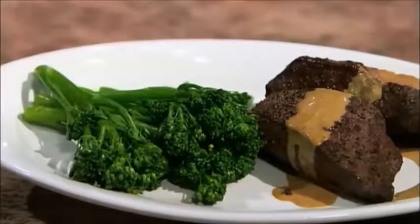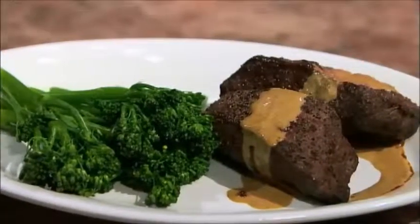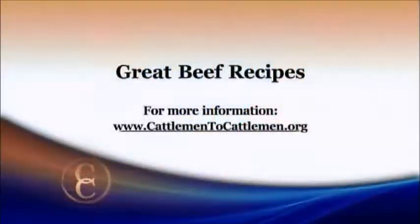Our finished product is right there — it looks absolutely delicious and smells even better. Thanks so much for this great idea. For this recipe and other great tasting beef recipes, just log onto our website at CattlemenTheCattlemen.org.